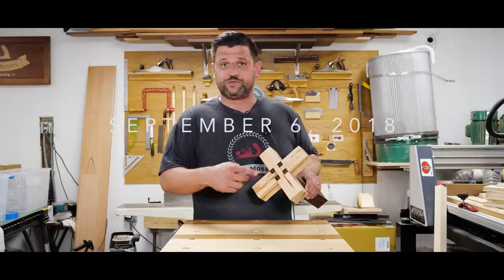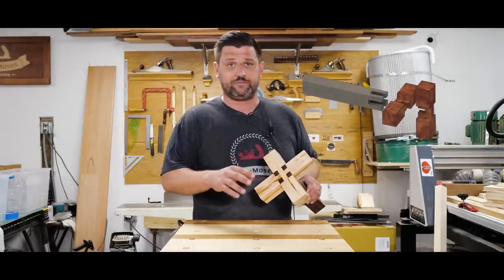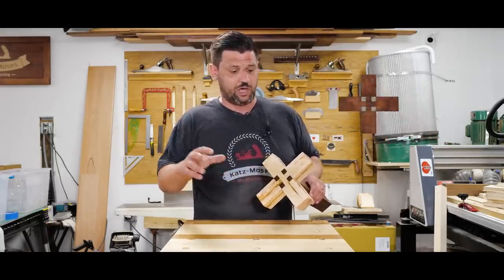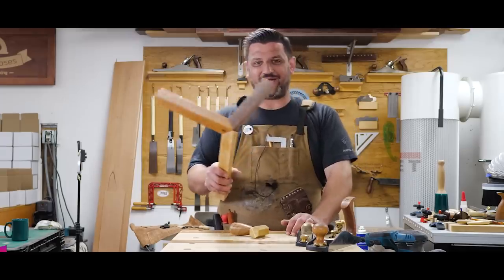This is a joint that Sam Maloof used in a lot of his furniture. It's been used for thousands of years in Korean timber framing, in Japanese furniture. Joint of the Week, we're going to do the dovetail's ugly cousin, the box joint. Three-way locking miter.